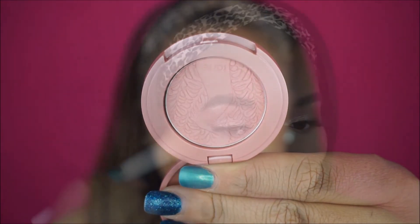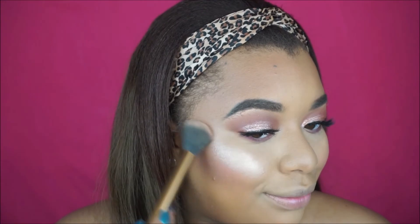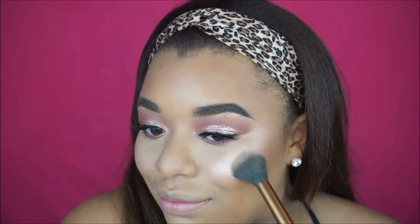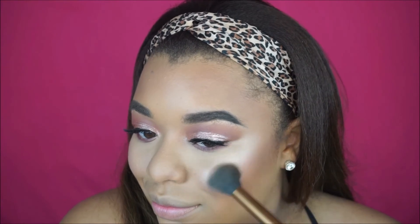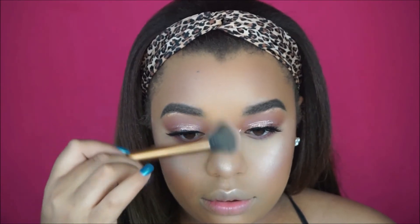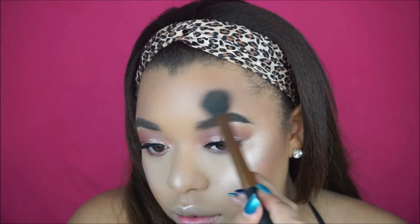For blush I wanted to use a shade that's super light and just going to give us a hint of color. For highlighting I wanted to be extra today, so I'm using the ABH Nicole Guerrero Glow Kit. I'm using Glow Getter on my cheeks, and then to highlight the inner corners of my eyes I used Forever Young — or Forever Lit, I'm not sure — but either way I'm basically just drowning myself in this highlighter.